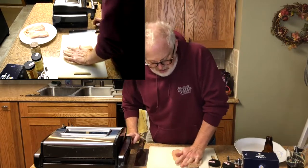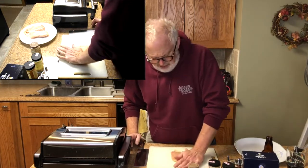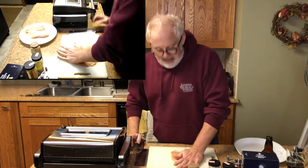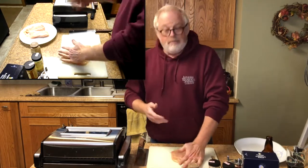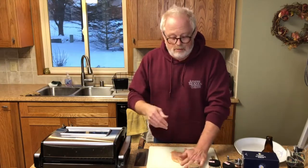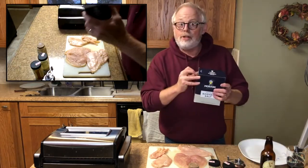I'd just squish them as flat as I can get it. If it breaks up or has little holes in it when you do it, that's fine — that adds more little edges that have that nice crispy crunchy part. So let's flatten all our chicken breasts and we'll come right back.